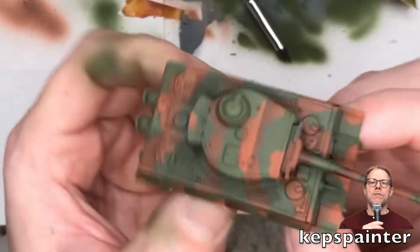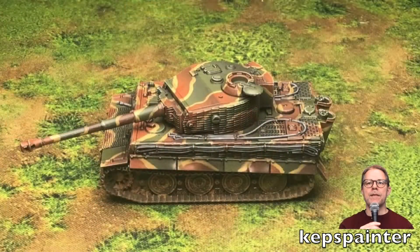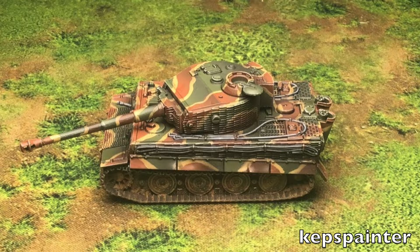And there you have it — that's the end result of the model. That will be the end of this part 3. In the next part, I'll take it to a further level with some more details on the camo, some edge highlighting, and some contrast. So thank you so much, take care.